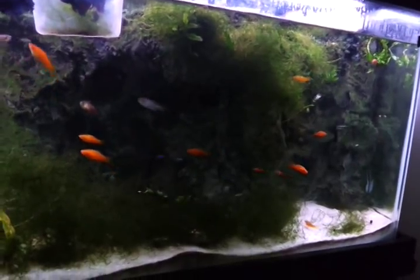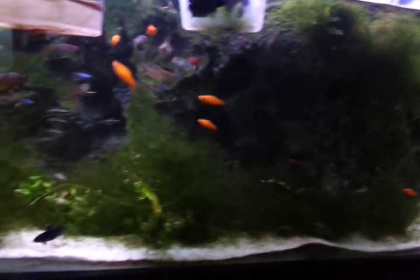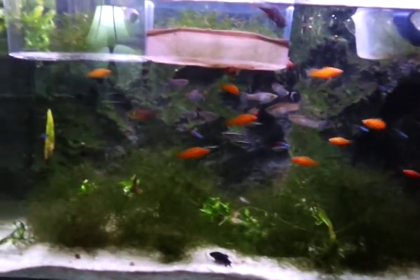That's the fish tank. Probably after I move the hatchling tank, I'll move this tank.